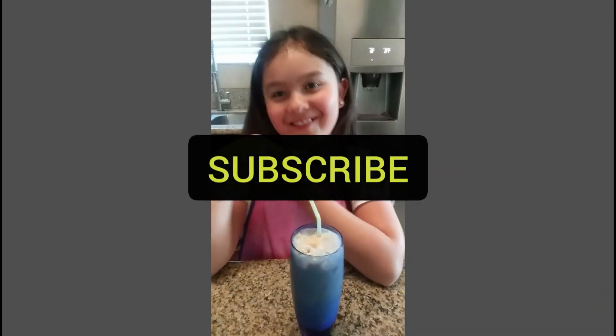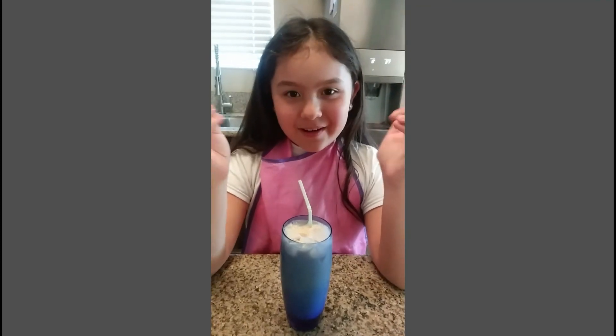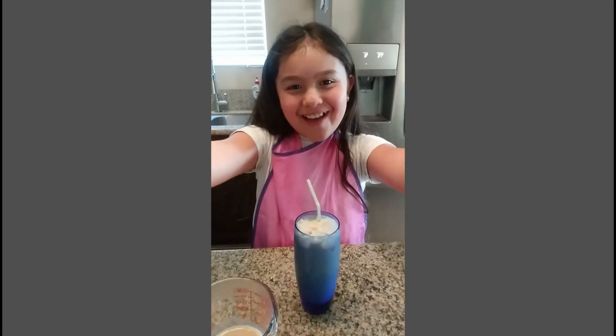Okay, make sure you guys like, subscribe, and hit the notification bell. Comment down below if you want us to do more videos like this. Okay, bye guys, thank you guys so much!